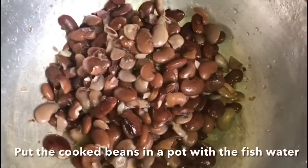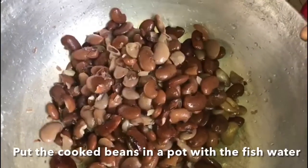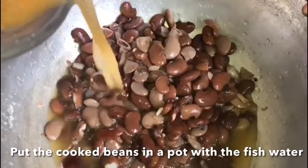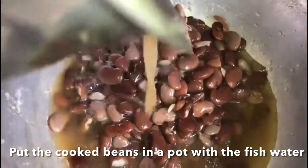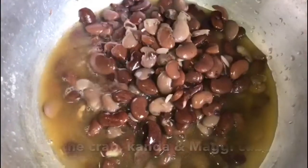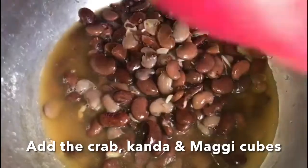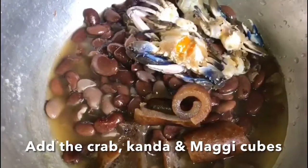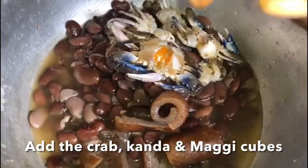These are the beans. Don't put the beans in again with the fishing water. So we're going to be cutting the beans.